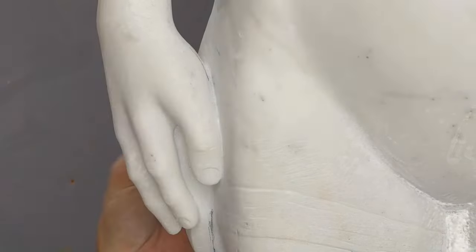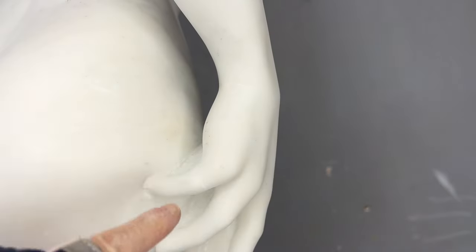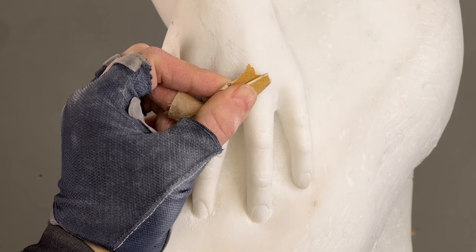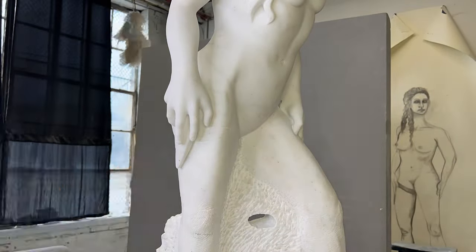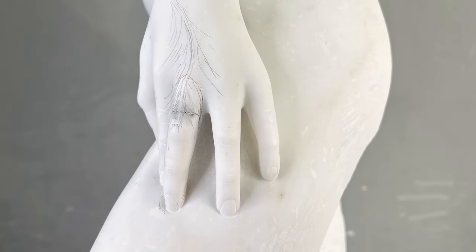The final undercuts will not be done until the sculpture is in its final location, so the webbing on most of the fingers is still in place. But I still completed the sanding and the sketching of the hand that is going to be painted.